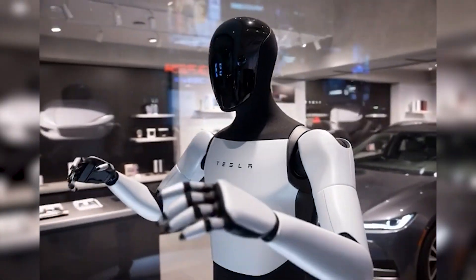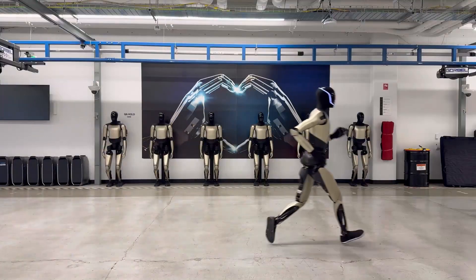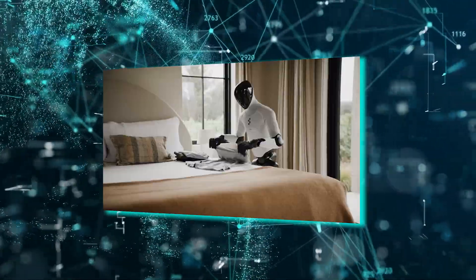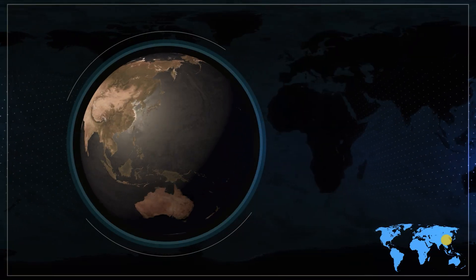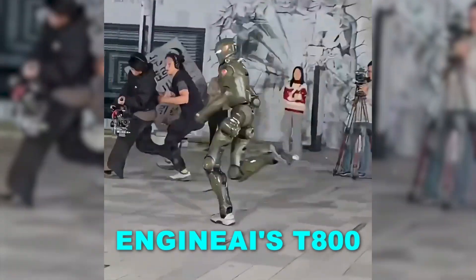Which robot feels closer to a real human runner to you — Figure 0-3's smooth pivot or Optimus Gen 3's controlled stride? Let us know in the comments. But while the past laid the foundation, the present is evolving even faster. One of the strongest signals comes from China, where Engine AI's T-800 has just stepped into the running arena.